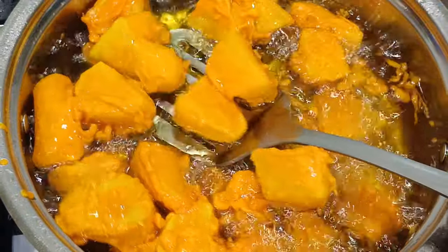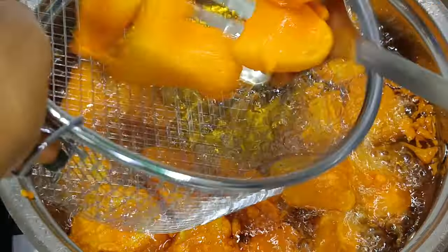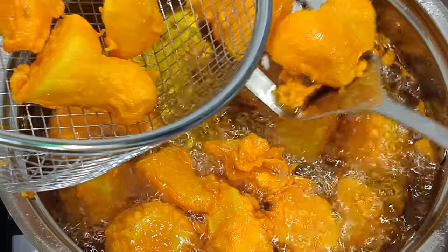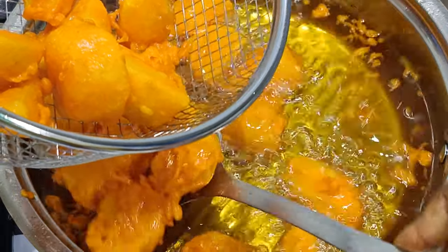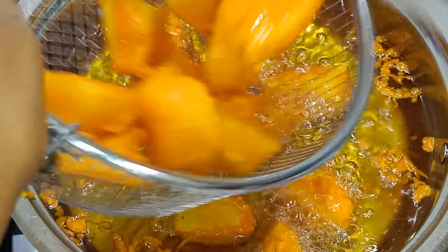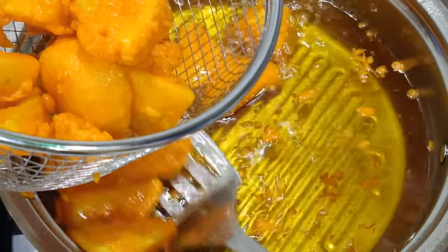Meanwhile we jump back to the potatoes, because being a woman in the kitchen means multitasking. I am back to the potatoes checking if they are doing well, going as they're supposed to go — so that they don't embarrass me in this whole video that I'm about to publish in front of the nation. I've now removed them. Let's see where we go from here.